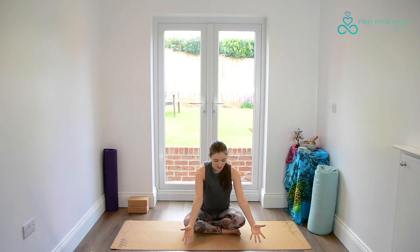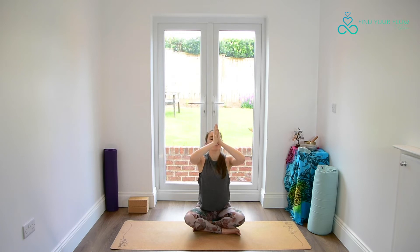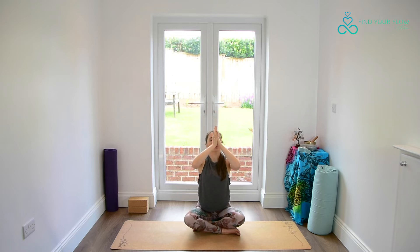Opening the eyes, fluttering them open as we bring the hands together at the heart. Sending the fingers down towards the ground, almost like they're going to the ground like a dagger. Then opening the arms, finding space as we reach wide, gazing up, reaching our gaze to our fingertips. Bringing the palms back together, thumbs to the third eye and the forehead, down to the mouth, down to the heart. We're going to do this two more times.